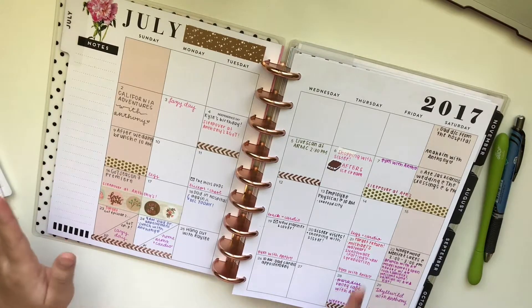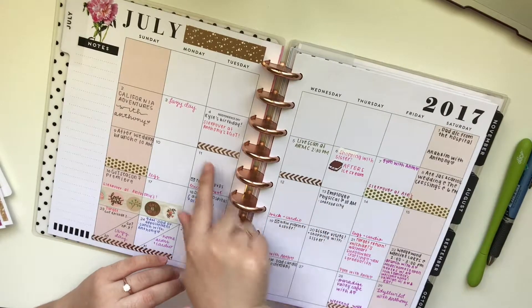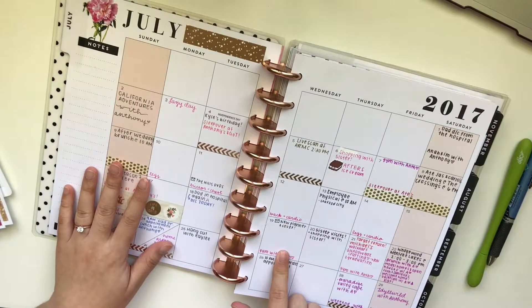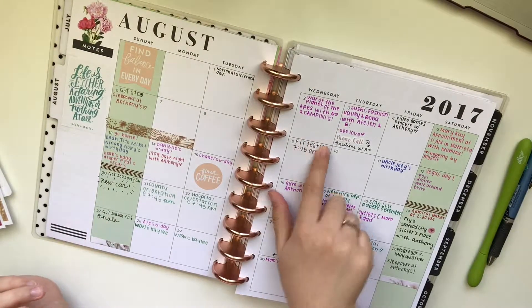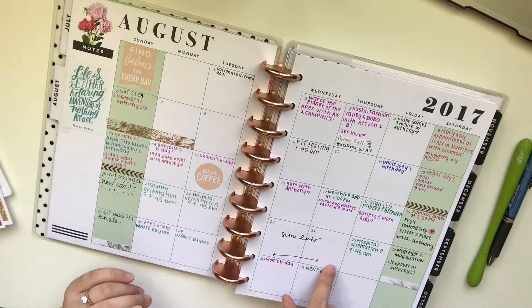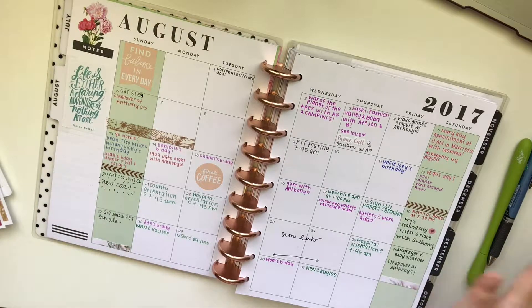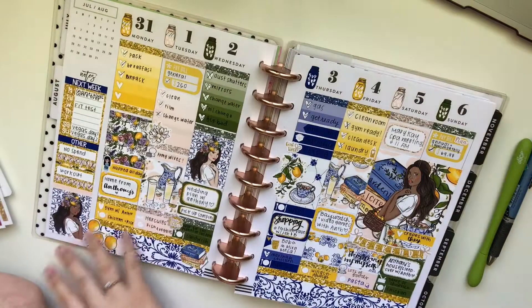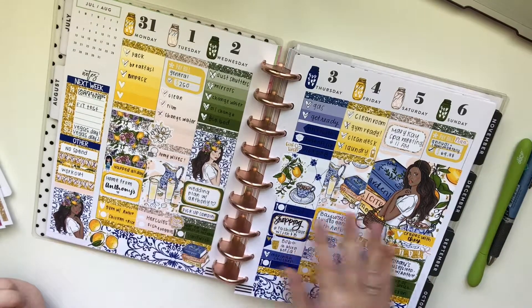I'm actually using my phone to film because my camera is charging right now, since I haven't used it in a while. I like to mark when I slept over at my fiancé's house, and I didn't start work yet at this time. Then I'll just get to August — I like to mark what I do that day. I started work near the end of August, and that's kind of where I think I stopped filming Plan With Me's.